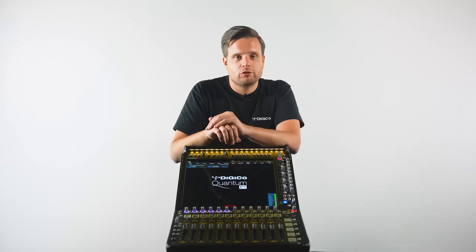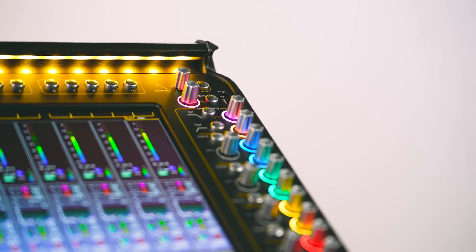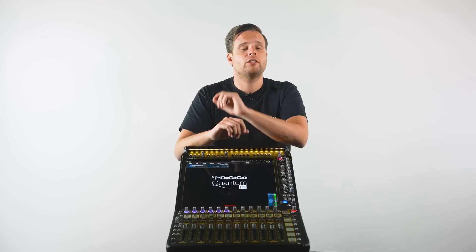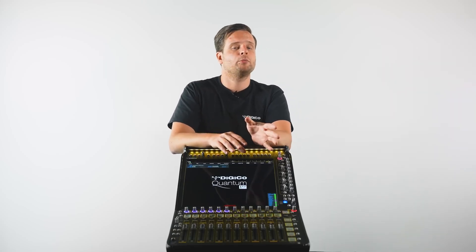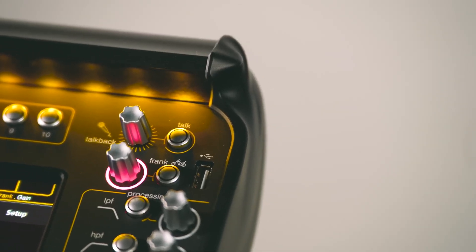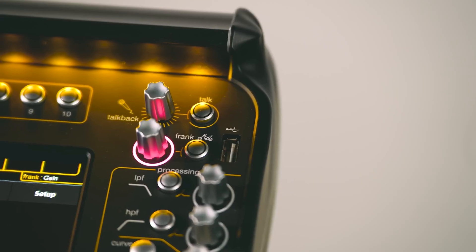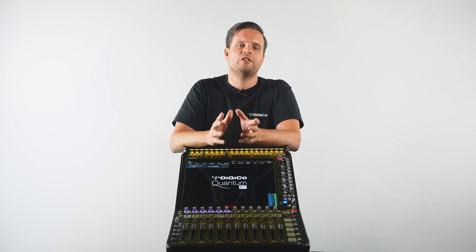There's one special control you might not recognize, located at the top of the hardware channel strip. Inspired by our flagship Quantum 852, the Quantum 112 features a single macrodor — a rotary encoder with assignable control, either globally or per channel. By default, it controls gain. We've dedicated this macrodor to Frank, one of our beloved R&D production engineers who sadly passed away earlier this year. Frank loved motorcycles, and this feature is a tribute to him. Here's to you, Frank.